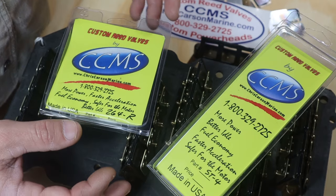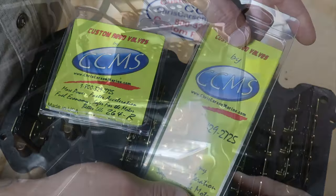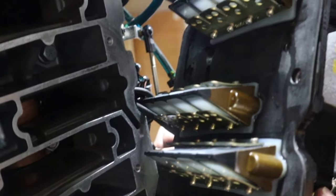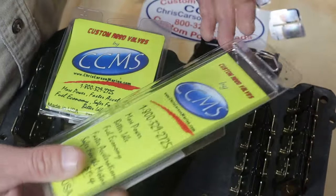Hey guys, welcome back to Small Town Bass. Last week we shot a video of me installing my Chris Carson Marine intake stuffer kit. If you haven't seen that yet, go check that out. I'll put a card at the end of this video so you can go check out how I went about doing that.